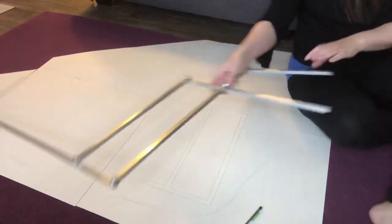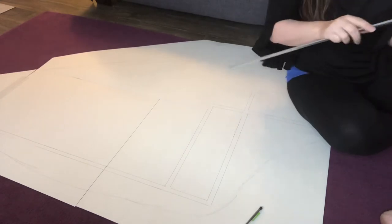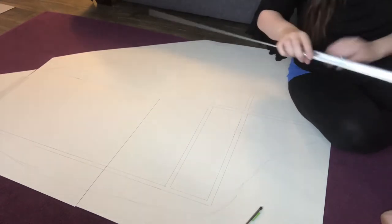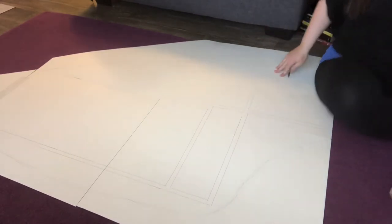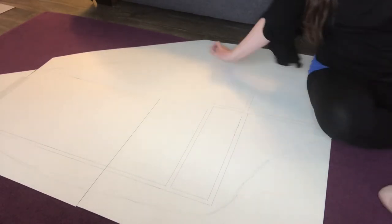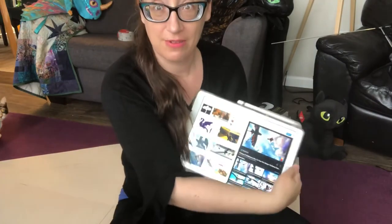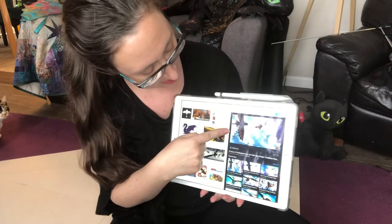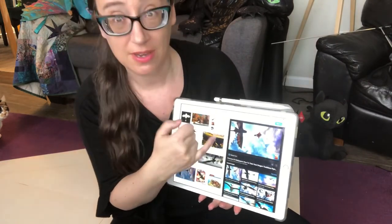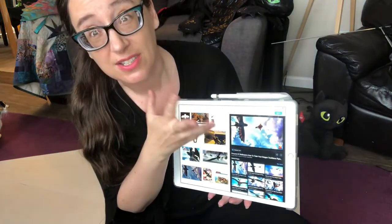Now that I've got my frame traced and a basic idea of the shape, I'm going to put this away and take a look at my wings. At this point it would be a good idea to pull up your references. I found one with a good under-view of Toothless's wing, which really helps because we can see all the fingers on the wing.